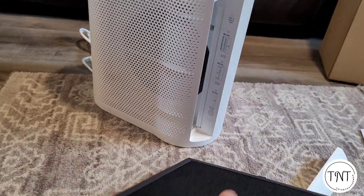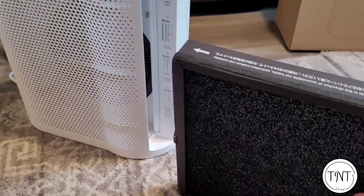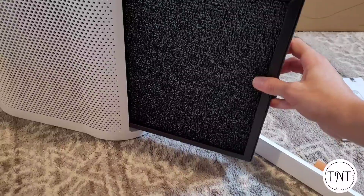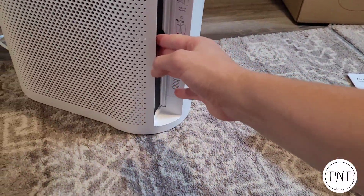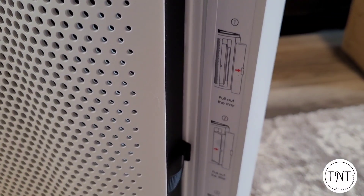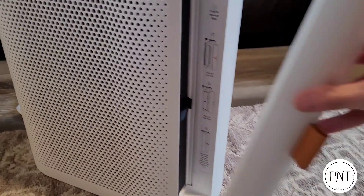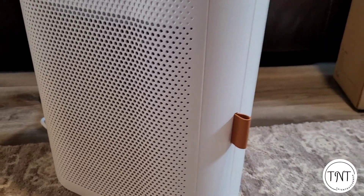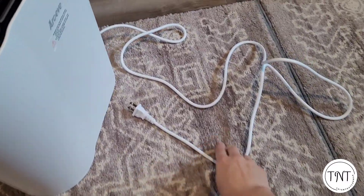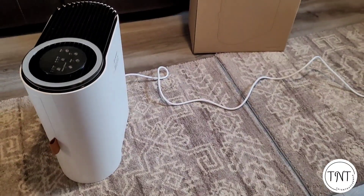Here's a quick look at both sides of the filter. There are arrows at the top to help you put the filter back in the correct way — the filter just slides right into place. There are also some instructions on the side of the unit in case you lose your instruction booklet. Simply replace the door and you're ready to use your air purifier. It does have a really long cord, which is great if you have a plug that's in a hard-to-reach spot.